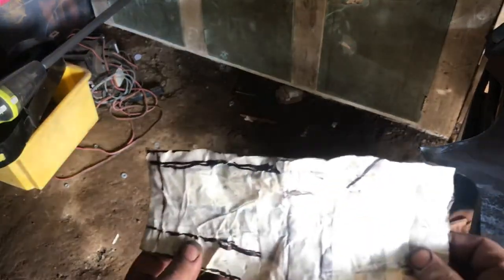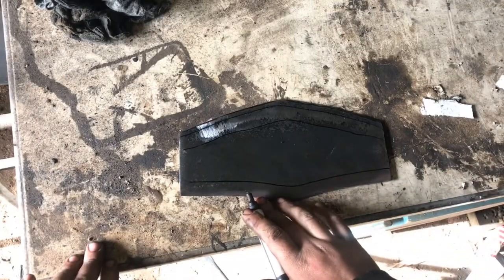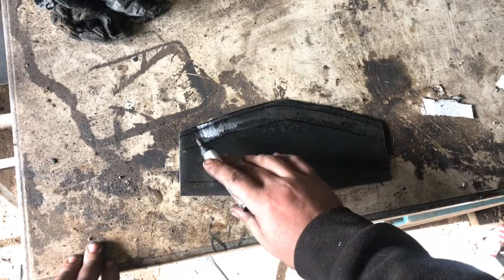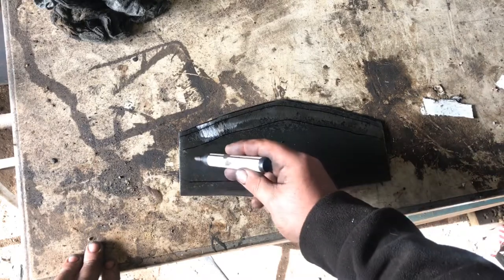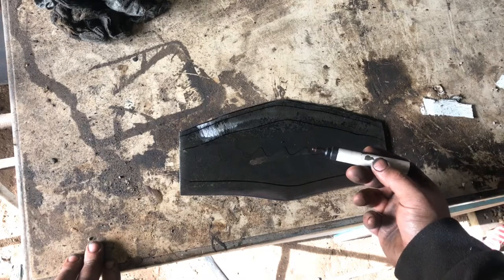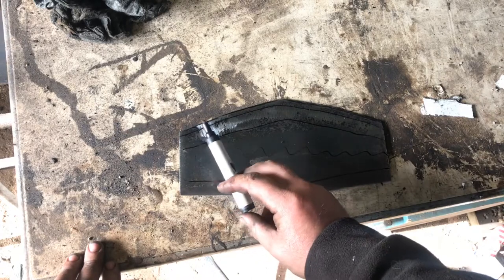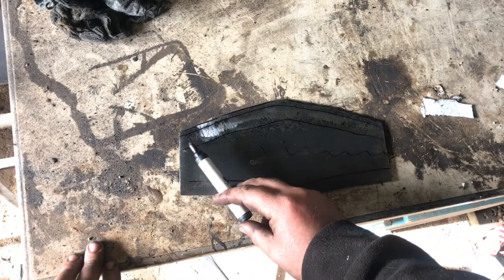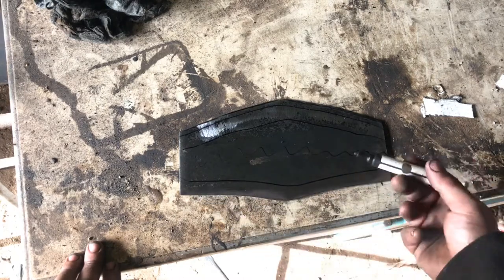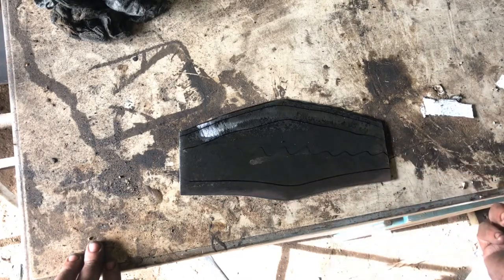We've got our piece cut out with a borderline here. We need to stretch this area and this area, and through here we need to shrink it. What we're going to do is put a light dish up here, a light dish down here, flip it over and give the inside a light dish the opposite way, and then we'll take it from there.